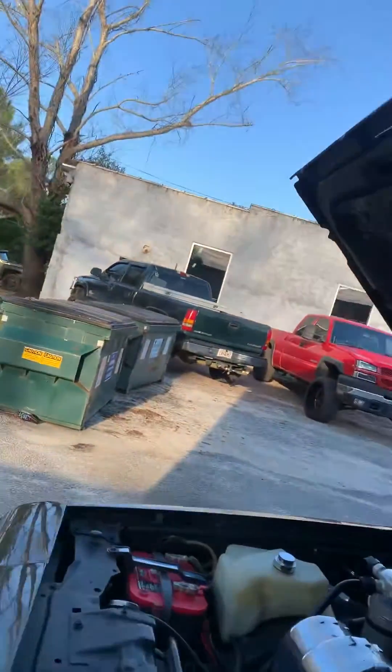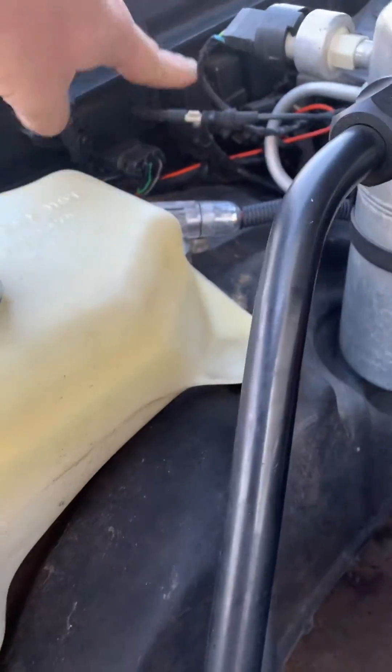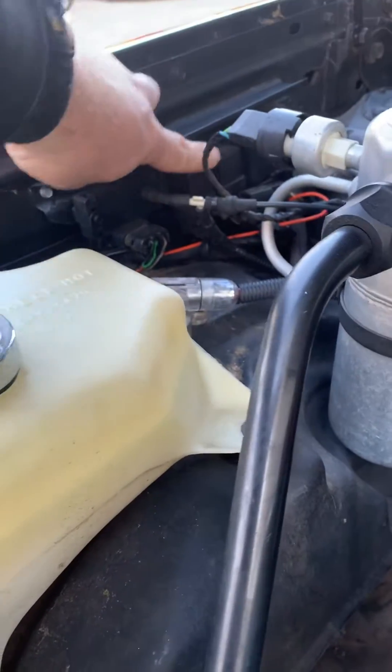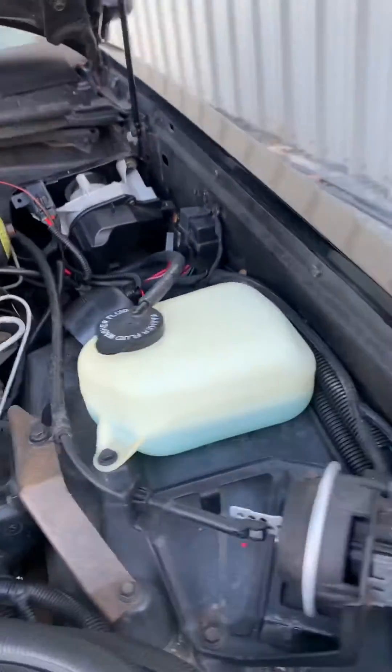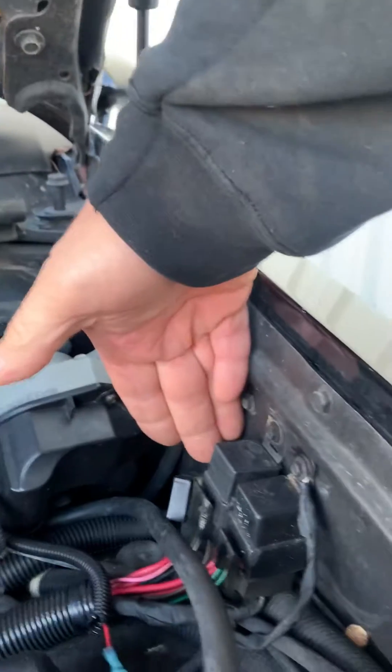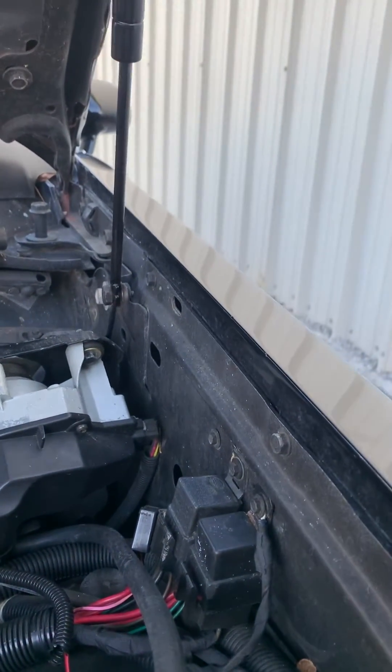The fuel pump relay is one of the relays over in here. The fuel pump relays are on this side and on this side is your fan relays for your cooling fans. I'm missing my big relay — the delay relay. They're known to go bad and leave your fans on all the time and kill your battery.